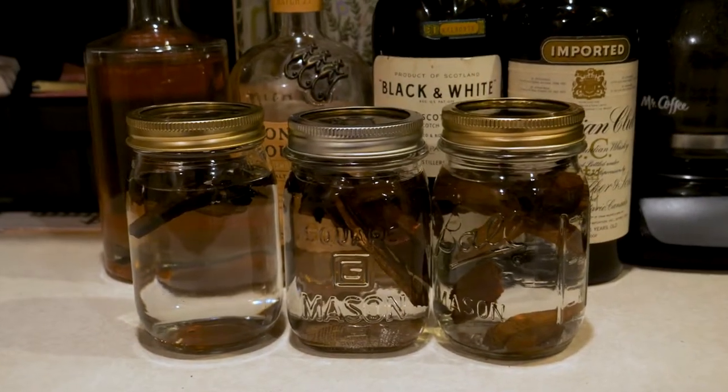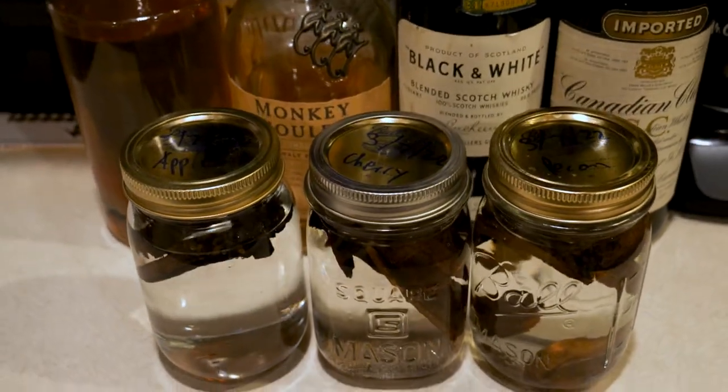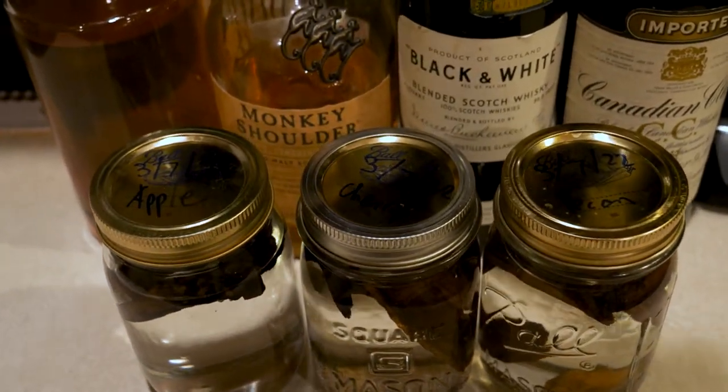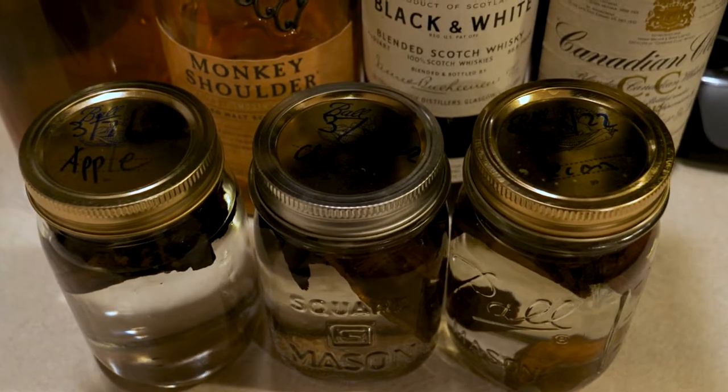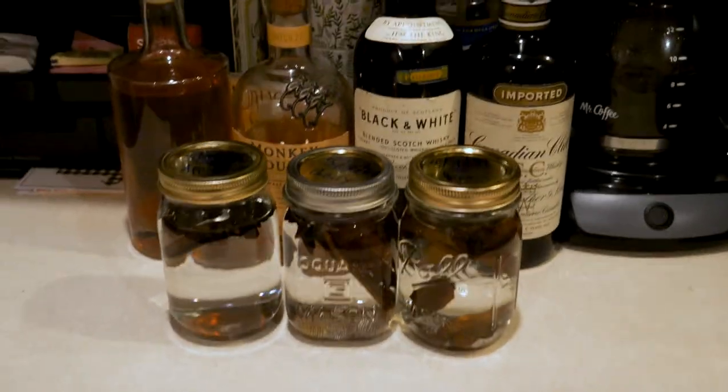If you decide to use more than one wood for this kind of experiment, don't forget to label and date your jars. That way you can see the progression, know when they're going to be old enough, and keep track of what you like and don't like.